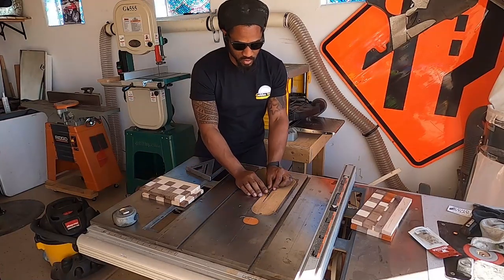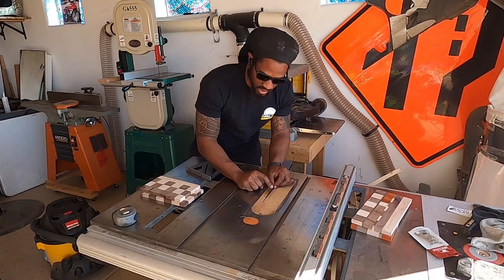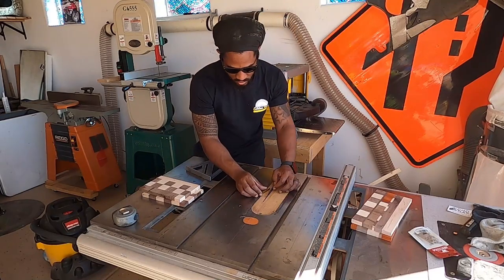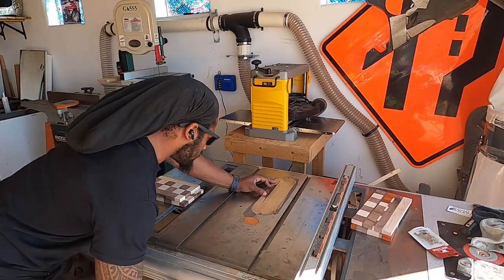Since I have this I can go ahead and get my blade depth. Remember, with this the teeth on here — make sure your highest tooth is at the depth that you want, not just the bottom of the blade. I'm not that great at explaining stuff.